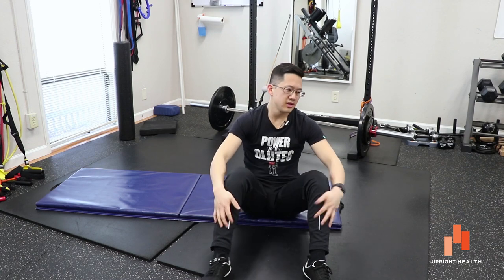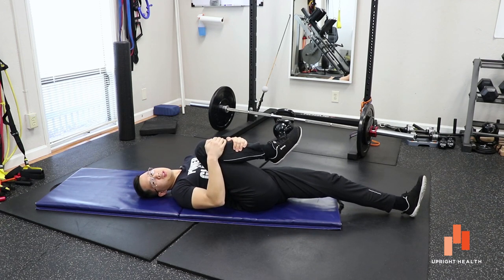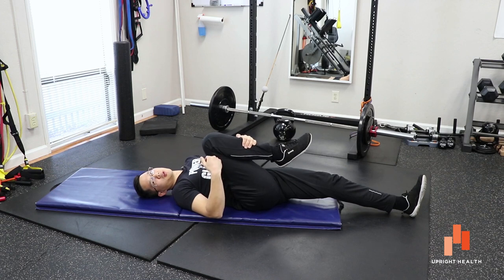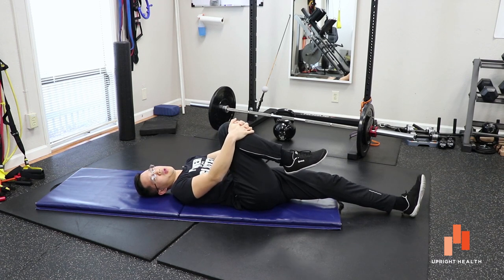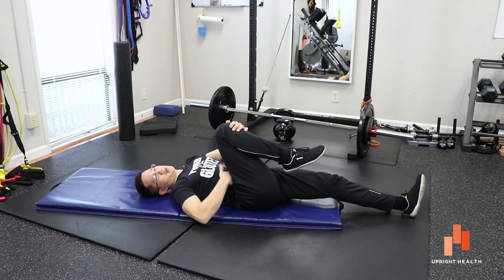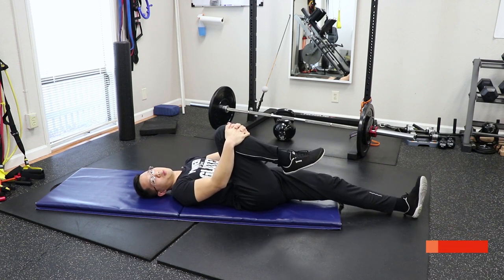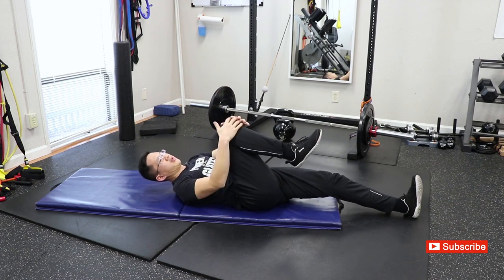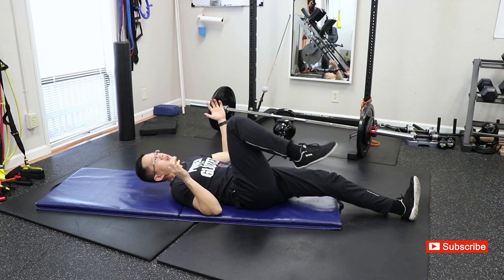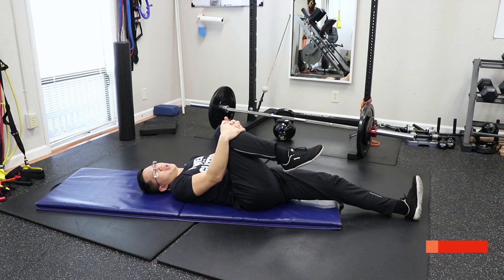We're going to start lying on our back and pull the knee towards the chest. This is probably a position that's not very comfortable for you. So just go to where you first feel a little bit of resistance, where your leg feels like it doesn't want to go any further. Instead of trying to jam it more into your chest and causing more pain, I want you to push up that way — it's like my knee is trying to go up. Keep your hands there and push up into them.